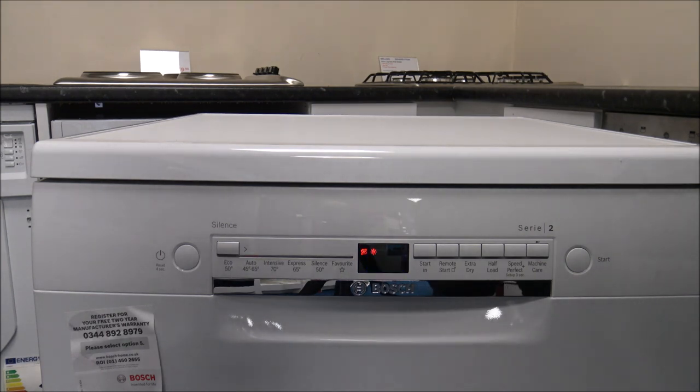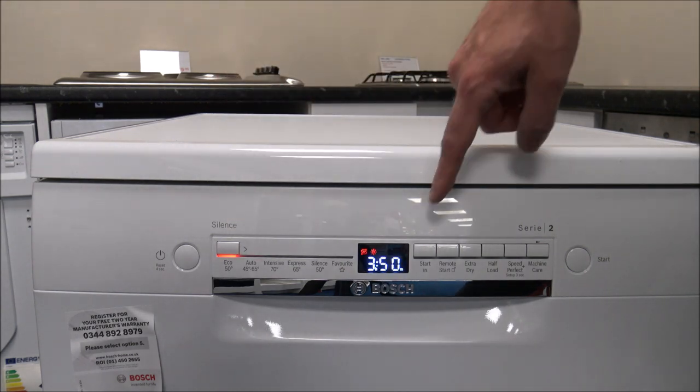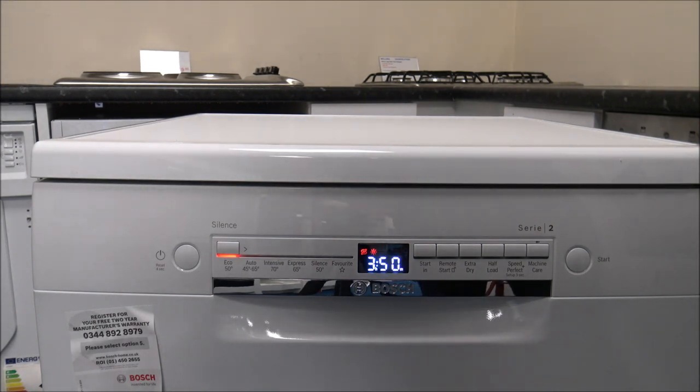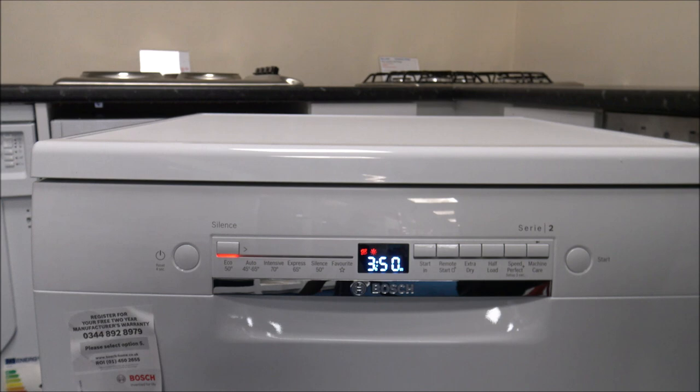The first program is the Eco program. Don't mistake Eco for a quick program — Eco stands for economical. A longer wash can be more energy efficient, especially with energy prices as they are. This program takes 3 hours 50, so just under 4 hours, but it's very energy efficient. It only uses 9.5 litres of water and consumes around 0.9 kilowatt hours of energy.